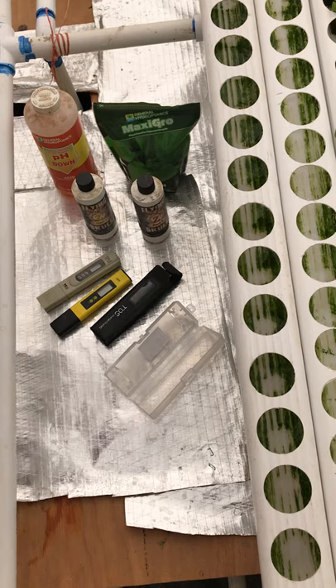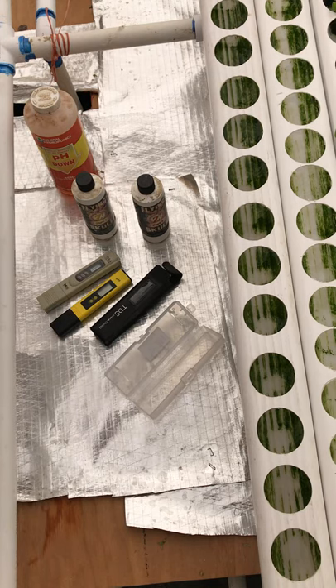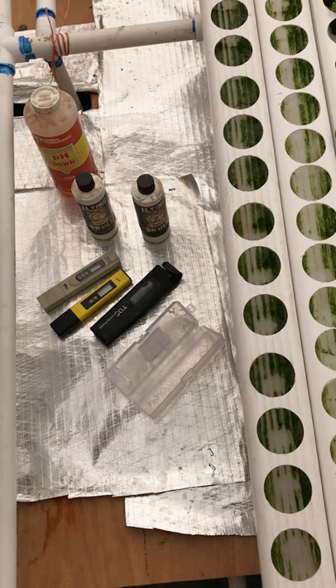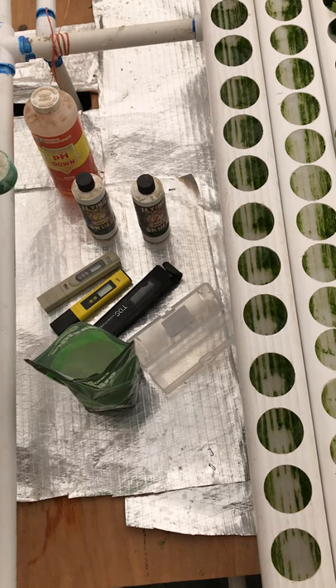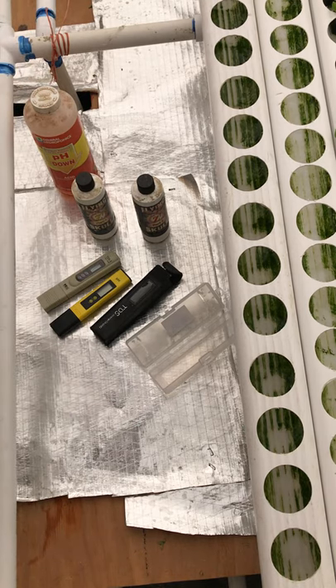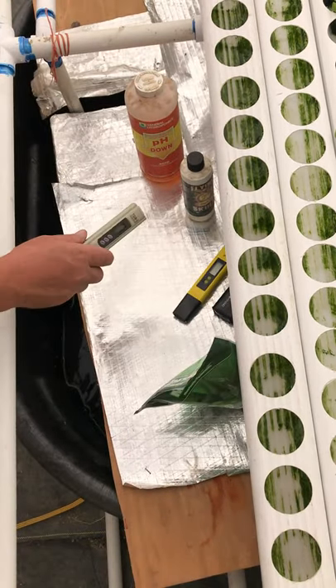We use this MaxiGrow. We had an issue a few years back where some nutrients don't have enough calcium, so the plants start to turn yellow — they don't get the right amount of calcium, especially in summertime when they grow too fast. We found this works really great. It's a solution that mixes right into your water — it's a nitrogen, potash, calcium, phosphate fertilizer. Your water checks at about 100 PPMs just from the tap.